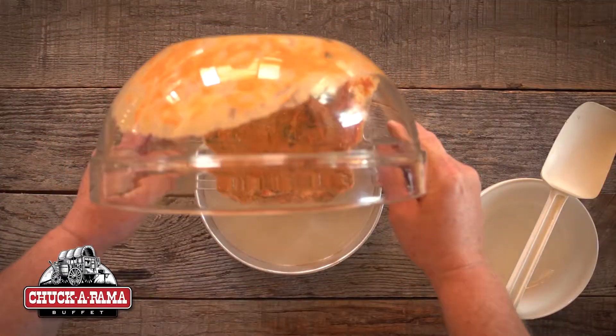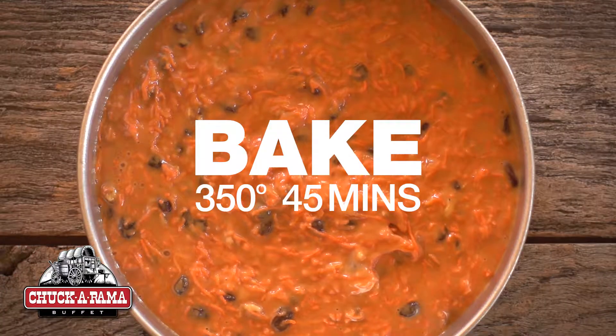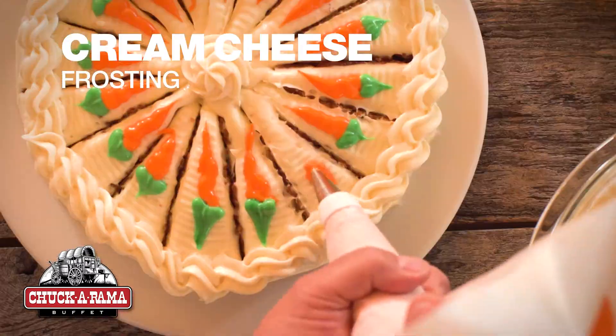Pour the batter into a greased 9-inch round cake pan and bake at 350 for 45 minutes. Once cooled, spread on cream cheese frosting and decorate.